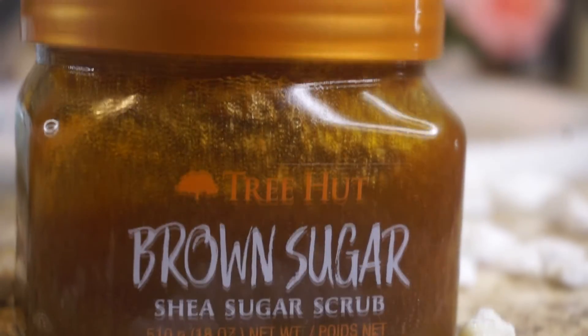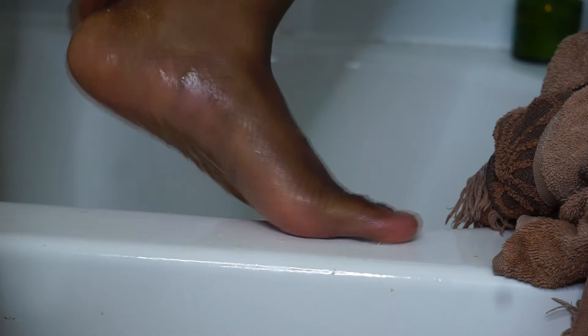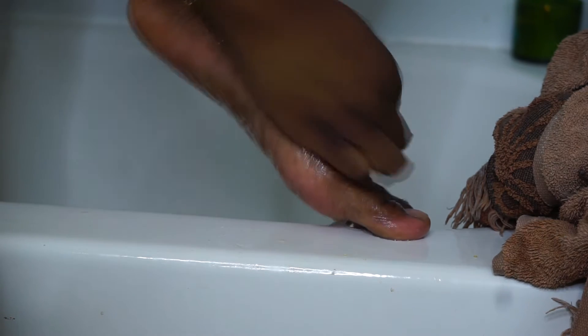If you've seen my skincare routine video, then y'all know I love this brown sugar scrub for exfoliating. I'm just going to be putting this on my foot to really exfoliate further and to get those rough areas of my feet.